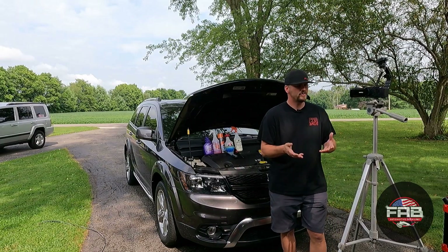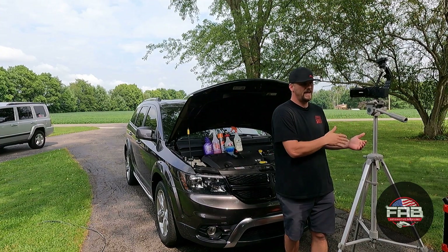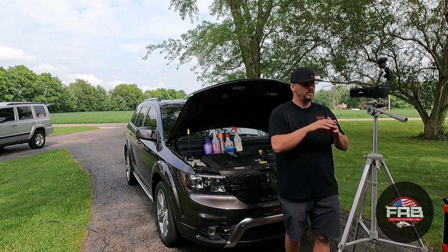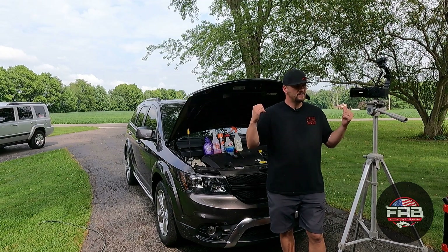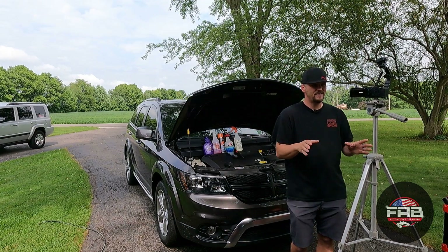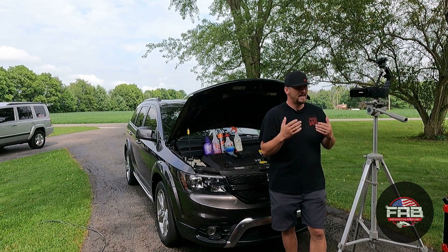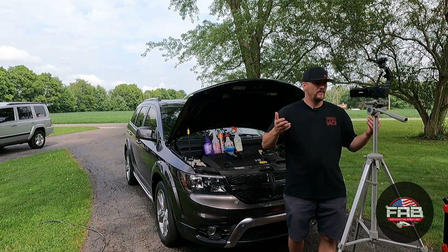There are several different ways to do engine bay detailing — I'm not saying any way is the right or wrong way. I'm going to show you how I do it. My way is very simple. I'll be using Griot's Garage Foaming Surface Prep, shot out of their Boss Foam Cannon. I'll foam the whole area including the hood, and you always want to do your engine detail first — not last — because you're going to get product on your fenders and windshield.